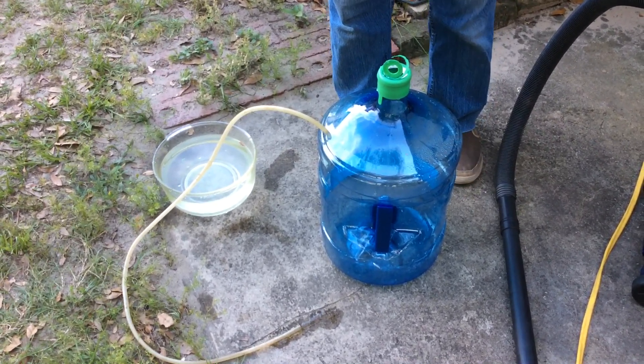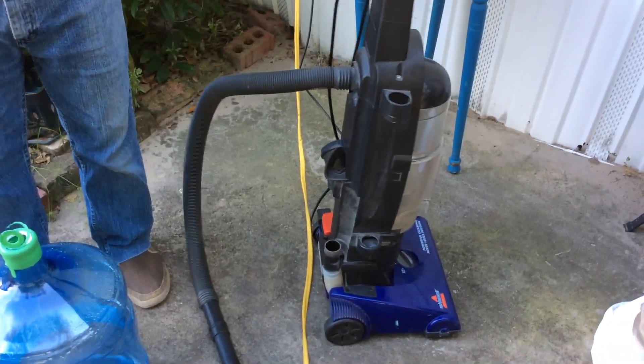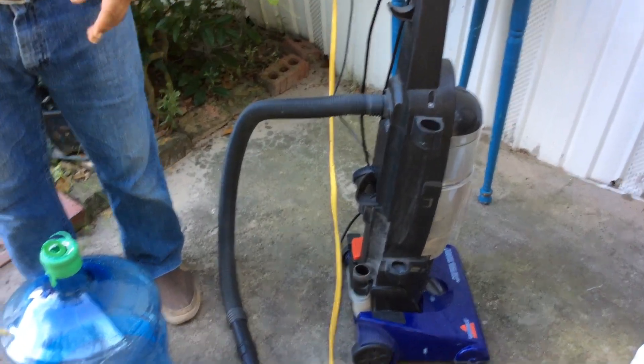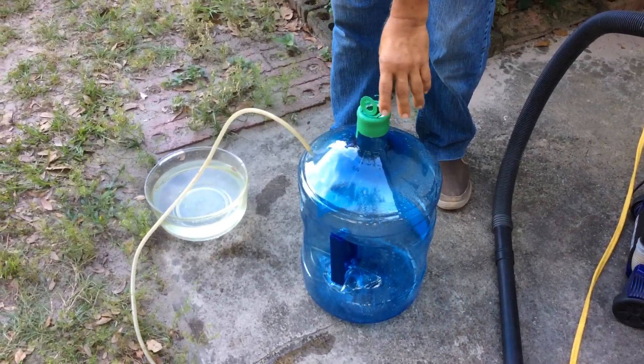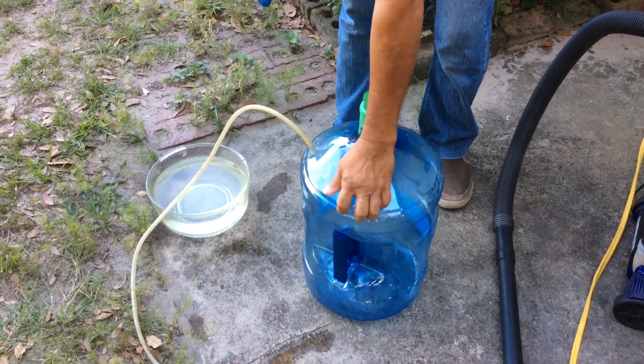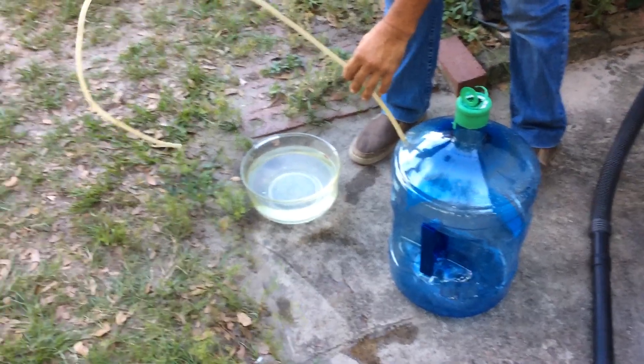The first thing you're going to need is a vacuum cleaner — old or new, the type doesn't really matter. You also need a big container; I'm using a five-gallon strong plastic container, and you need a hose.